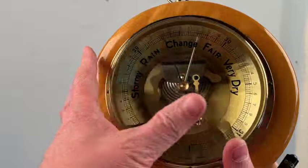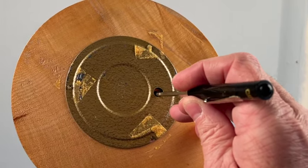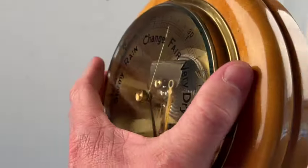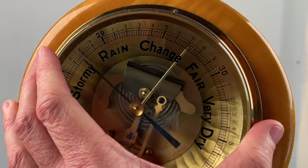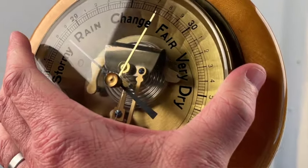On this barometer here, you can see there's a hole right there and if you look inside, there's a little screw. Put a tiny screwdriver in there and make a quarter turn. By making that quarter turn, you should see the needle move. By the way, that screw hole is also the adjustment and calibration screw that you use to make an adjustment on the barometer.